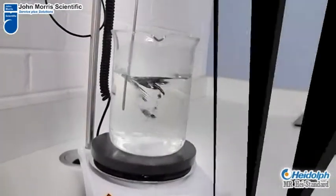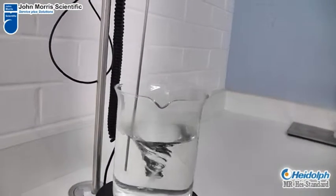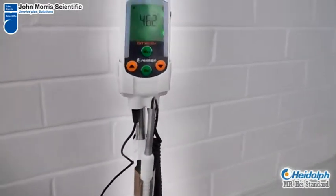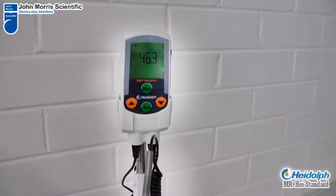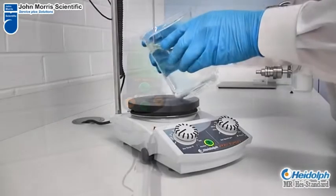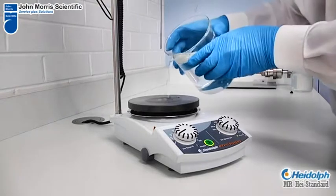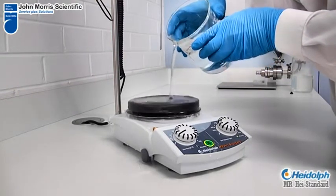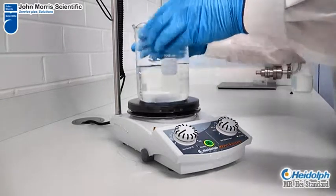The MR hot plate series can be enhanced with an EKT contact thermometer, giving it very tight temperature control. Another feature is the hermetically sealed housing, which prevents the unit against liquids and vapours affecting the motor or circuit boards, extending performance life and safety.